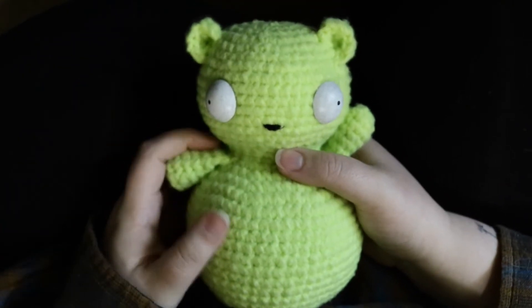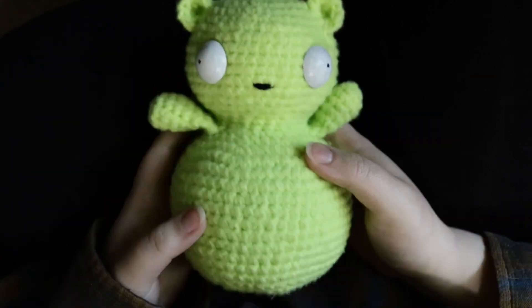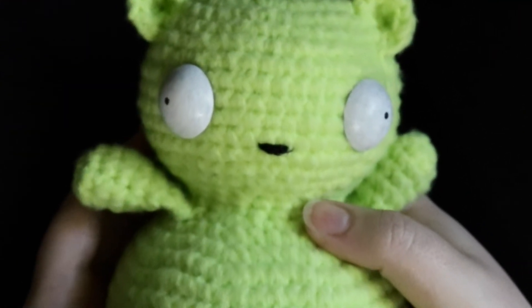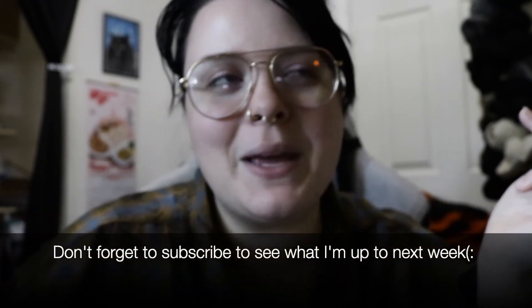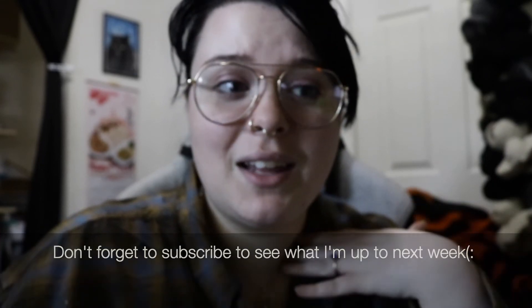Good job — we did it together, you and me. We're unstoppable. I hope you enjoyed this tutorial. If you liked it, please leave me a thumbs up and maybe a nice comment to let me know I'm doing a good job. If you didn't like it, you can let me know that too — I'm open to constructive criticism. Just don't be mean. I'll just delete your comment.